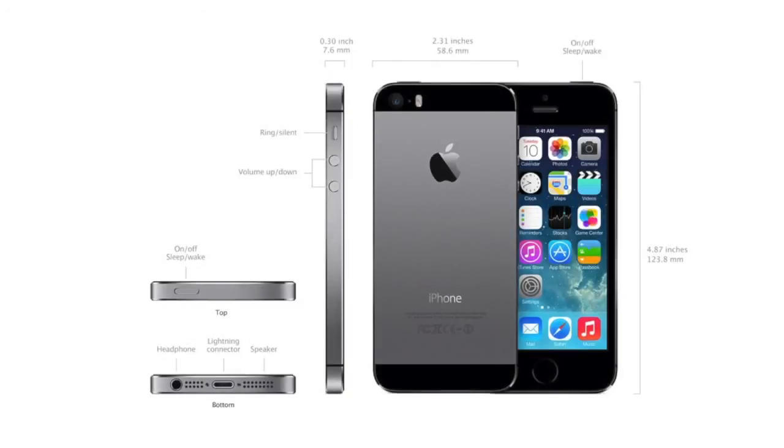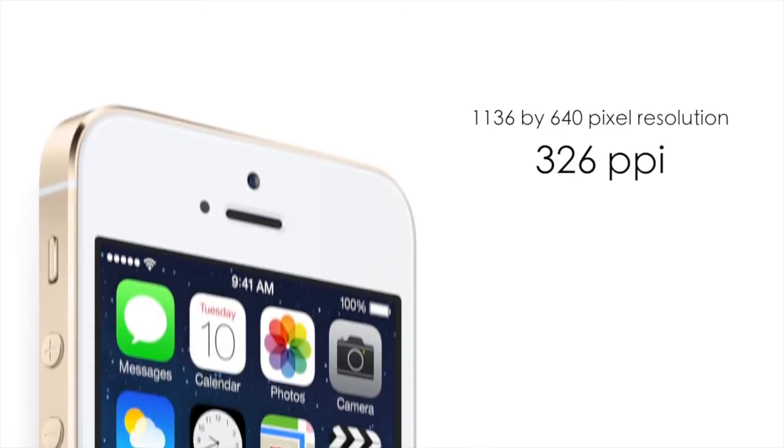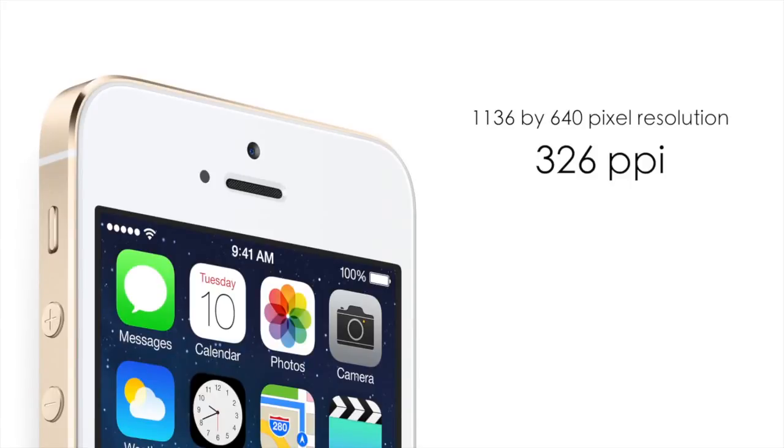Maintaining the design of the iPhone 5, the 5S will weigh in at 3.95 ounces with a depth of 7.6 millimeters and a width of 2.32 inches, which means it will not be bigger or heavier than the 5. The resolution is comparable as well with an 1136 by 640 pixel resolution at 326 ppi.